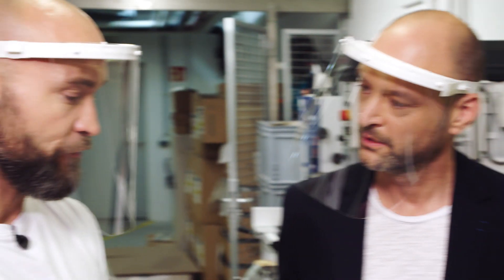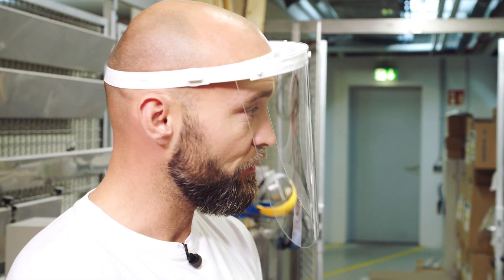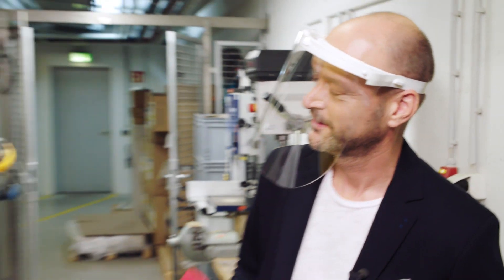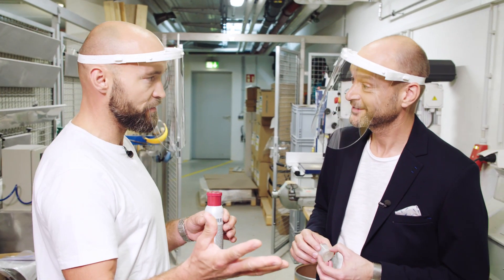This is exactly the kind of production method by which we make these packaging components — injection molding. There's now one thing missing. We have to see if the changes have been successful.